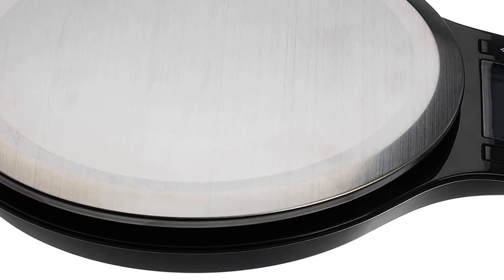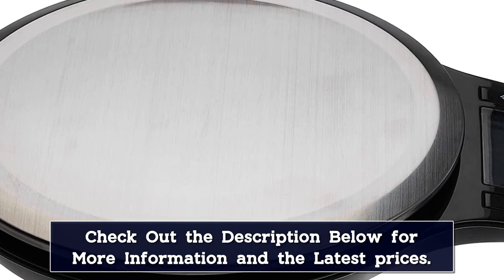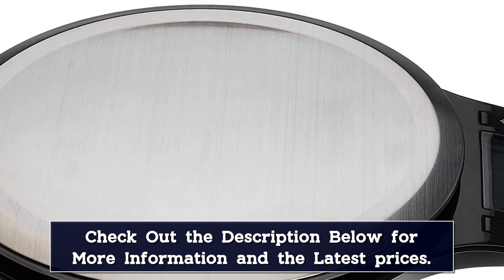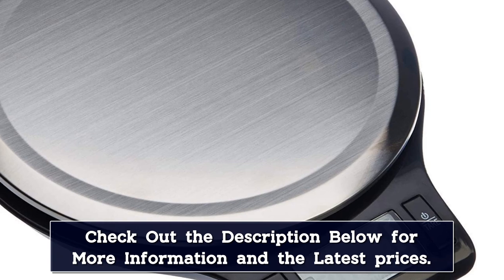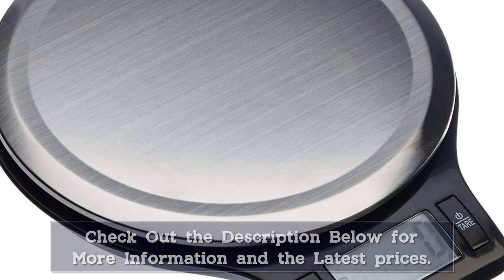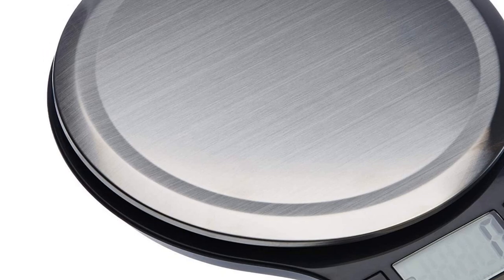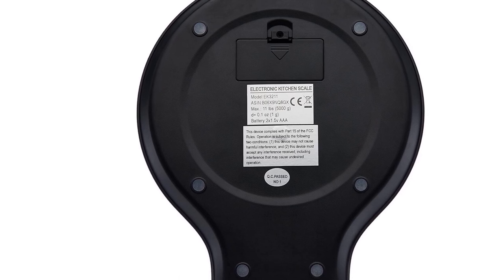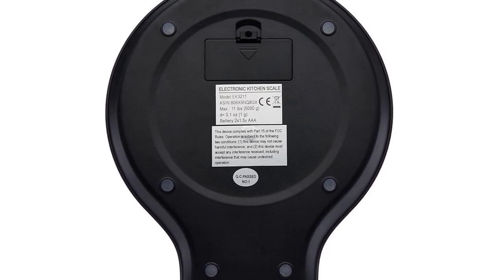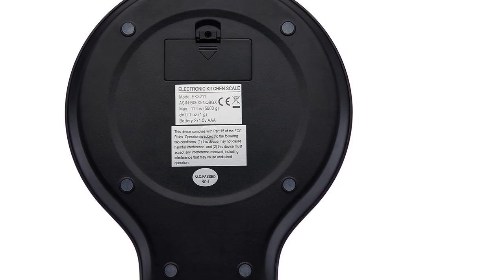Our tester loved the slim profile, as it took up very little counter or storage space. She also noted the clear instructions made it easy to operate. Across five tests with 1/4 cup of sugar, precise measurements were yielded every time — 1/4 cup of sugar should measure 50 grams or 1.8 ounces, and the scale was spot-on in every test. She did note the automatic shutoff took a little over 2 minutes, slightly longer than other models, but appreciated it could be shut off by depressing the tare button for 3 seconds.